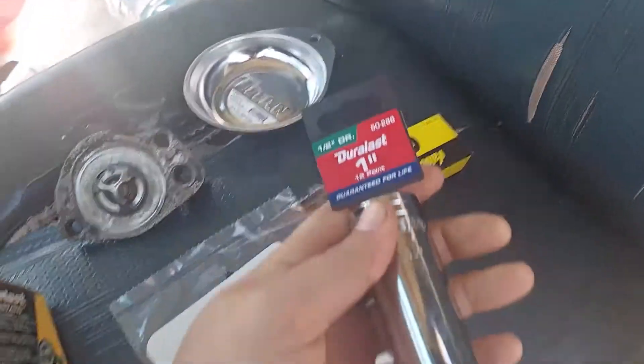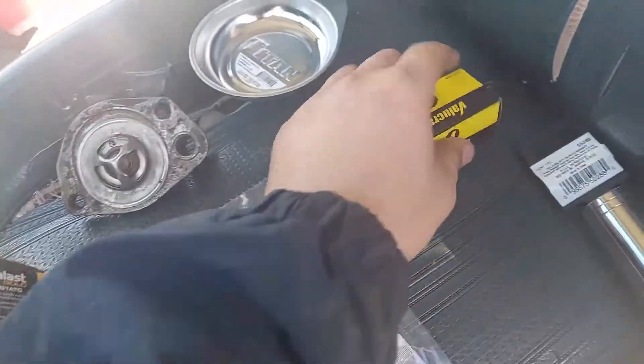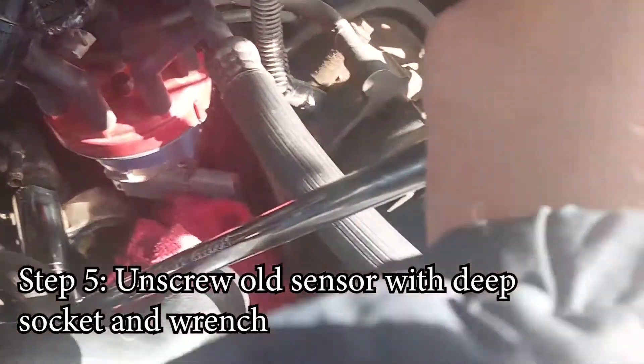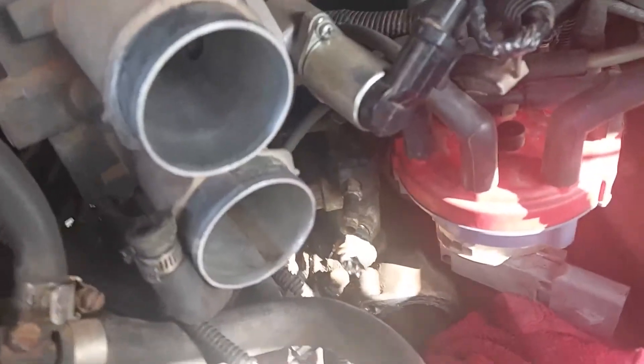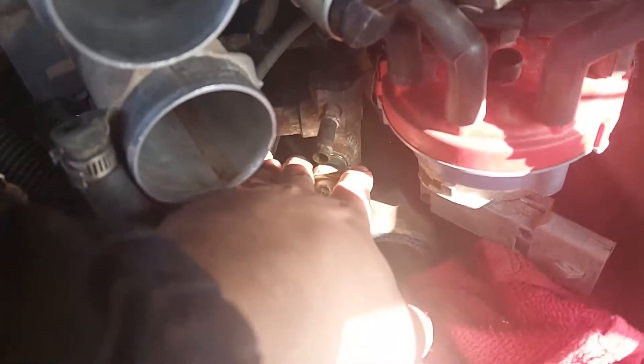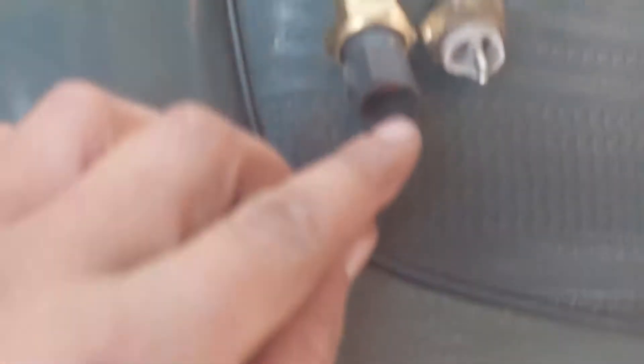I'm using the one-inch deep socket and a big breaker bar — squeezed it in there. Turning to the left, there it goes. I accidentally cracked it getting it out, but that's okay because we're changing it out anyway. Be careful with the new one.